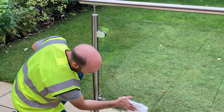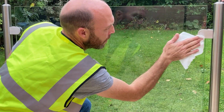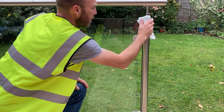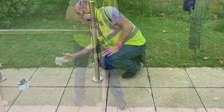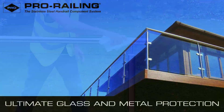Once again, just follow the same sequence of components you've used previously: the first post, one side of the glass, the second post, the other side of the glass, and finally the handrail. And that's it — job done.